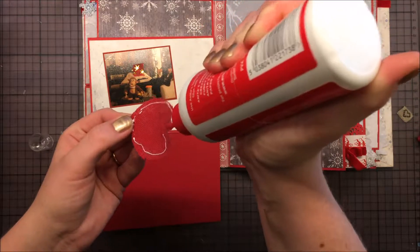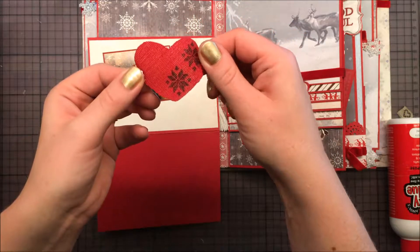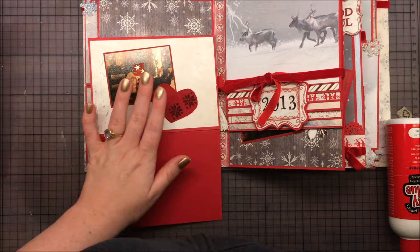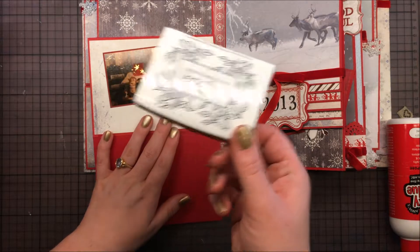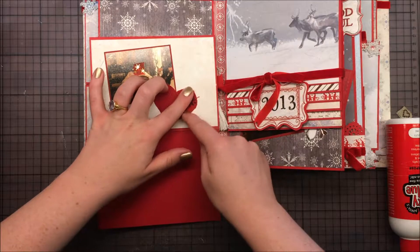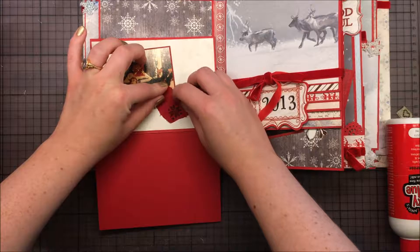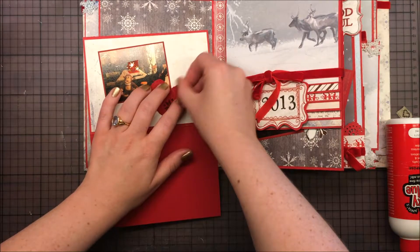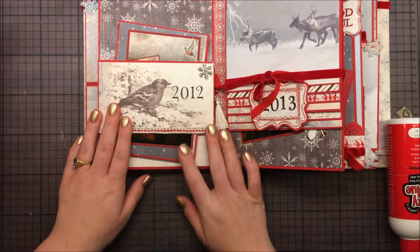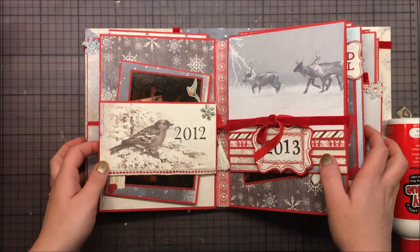This is just a fabric heart that I stamped on — I cut it out and stamped on the fabric with Versamark Onyx Black ink; it sticks really well. I'm going to rub it a little bit just to get it a bit unraveled, kind of a frayed burlap look — kind of cute. So that's the 2012 page. Hope you like it; if you do, give me a thumbs up, comment and subscribe, and have a really nice day!